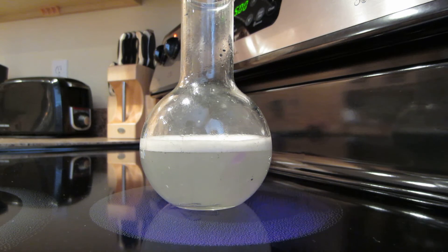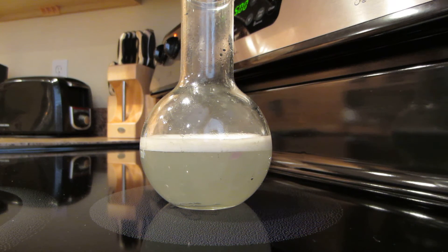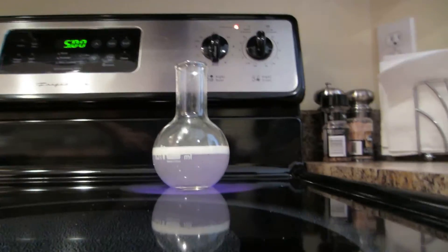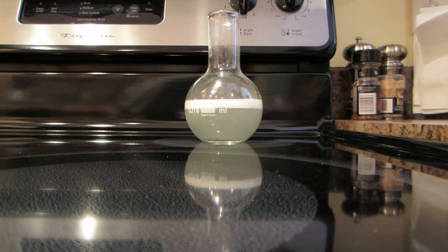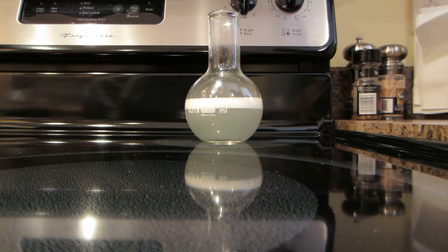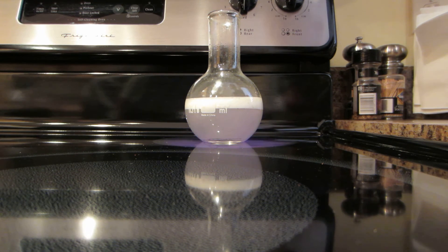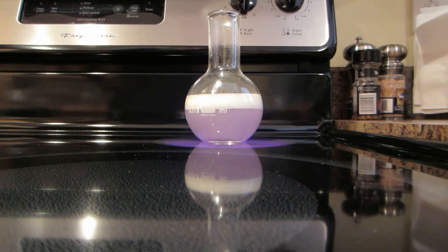You can see it reacting down here. Oh yeah. Definitely seeing steam now. See it rising? Just shut it off. See it rising?